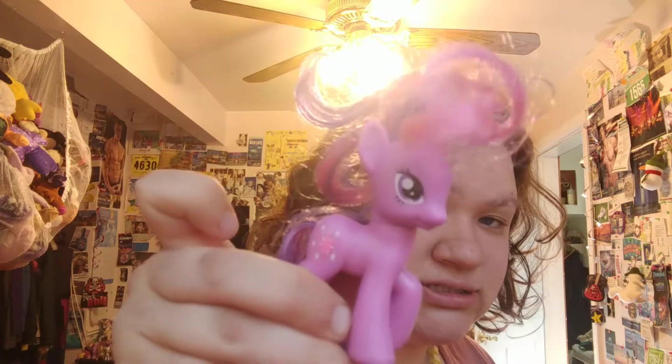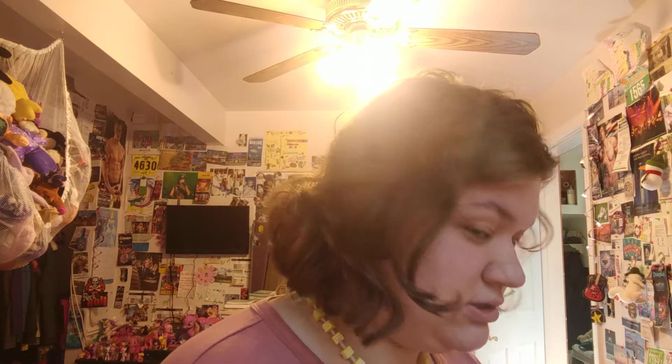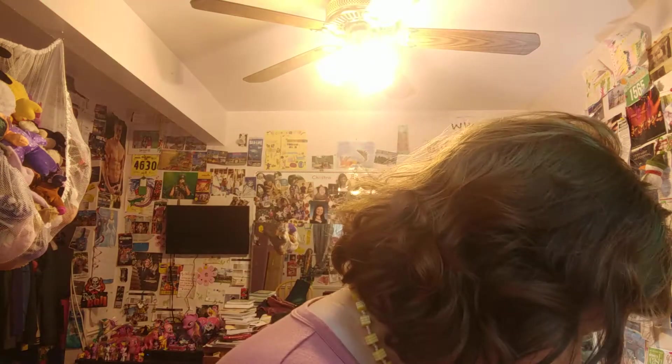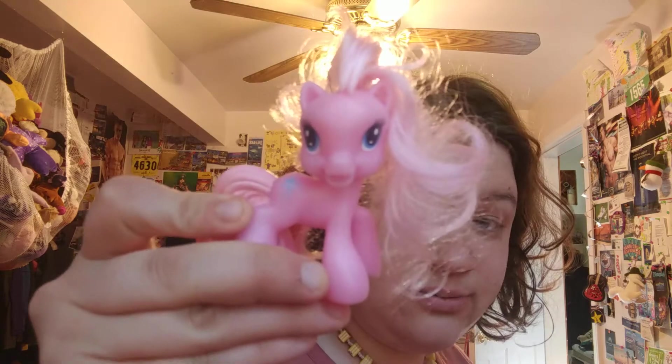Start off with a cute G3 who needs a bath but still cute. Oh, this is Minty — I think this is one of the McDonald's ones. Twilight! Before she was an alicorn — no wings. Oh, a cake topper Twilight. Applejack. G3.5 Pinkie Pie.